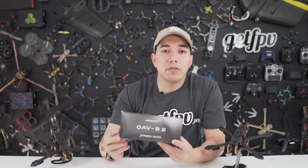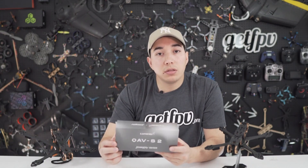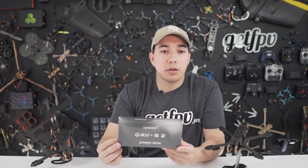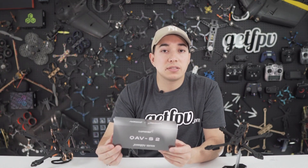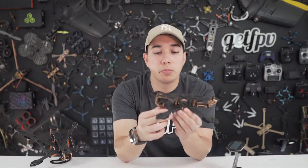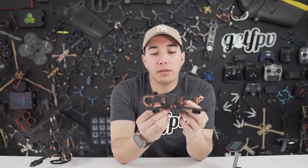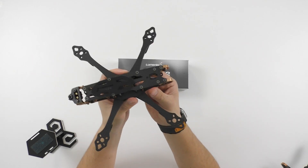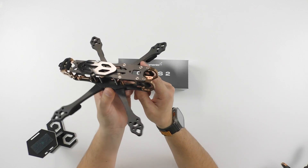The idea behind the QAVS2 line is that whether you're a beginner pilot or a pro pilot, you can build, repair, tune and fly this drone pretty easily. The way that we developed and designed it should bring you a cinematic and freestyle experience right out of the box. One of the main features we wanted to bring to this frame was to make it durable, stable and rigid, and the way to do that is we went to 6mm arms and 3mm main plate in order to have a lightweight yet robust foundation that was going to be easy to tune later on.